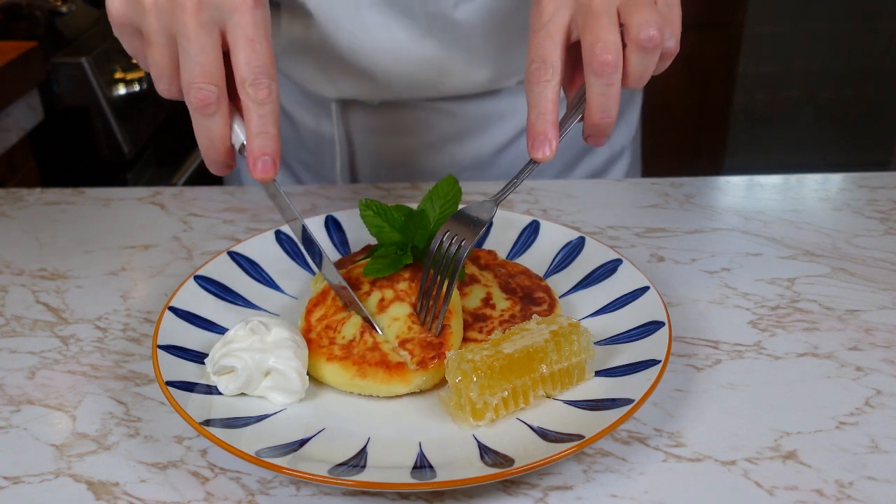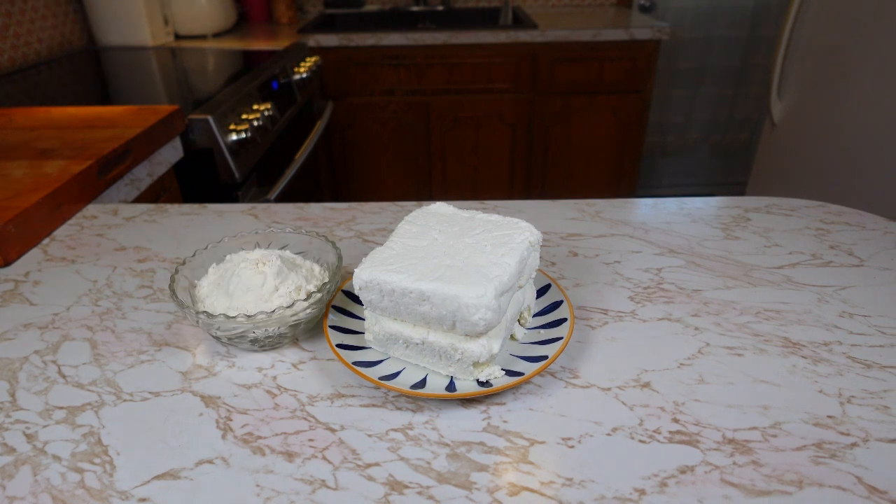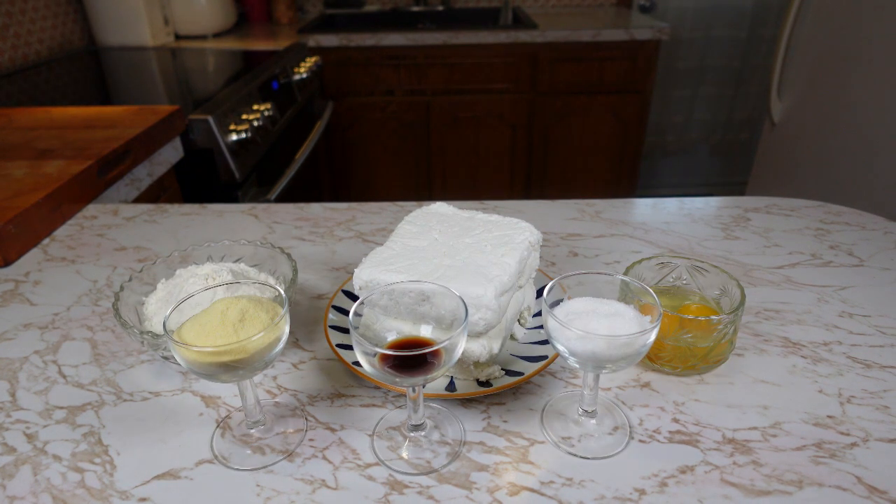Hello everyone, this is NotasRecipes and today we're making cheesecakes from cottage cheese, flour, eggs, sugar, vanilla extract and semolina. You can find the exact ingredient proportions in the description down below.